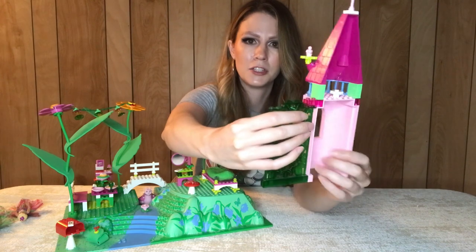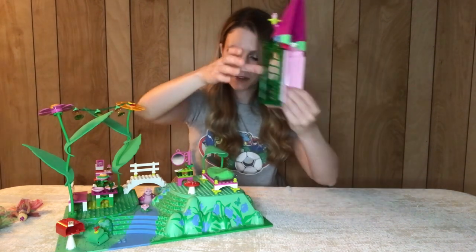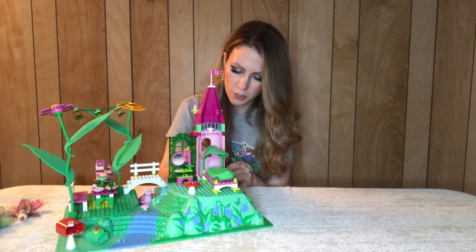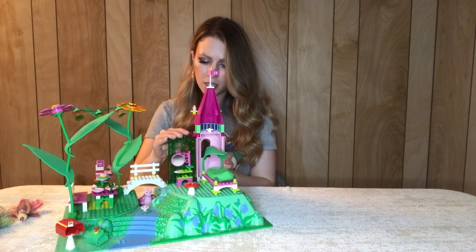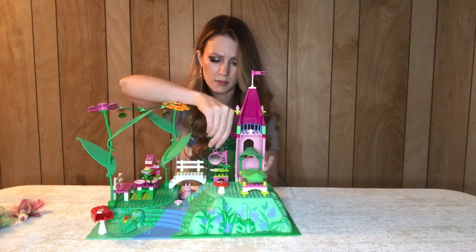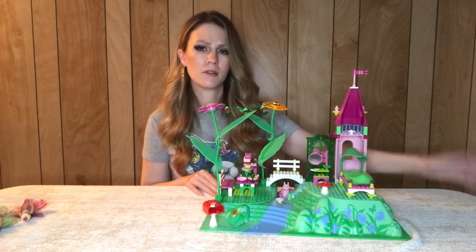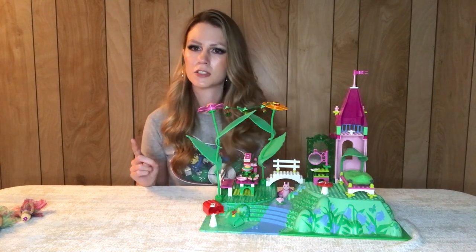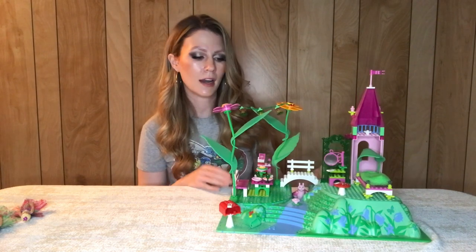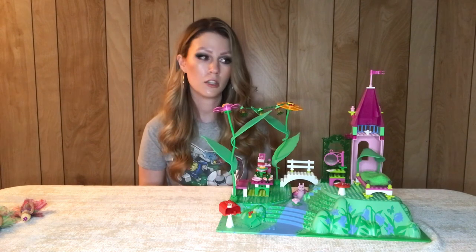A really cool little build. I love the use of the ice cream scoops as flower tops — a little bit different. This set is right around 150 pieces. On BrickLink it says they released it twice — once in 2003 and then again in 2004 in a slightly different colored box, and the piece count is off by one piece. I don't know if there's actually a difference, an inventory error, or something like that.